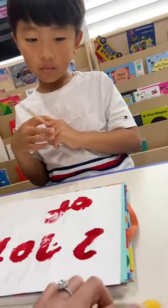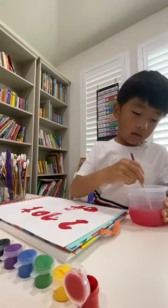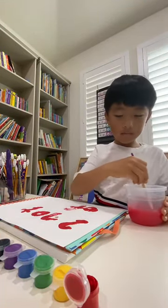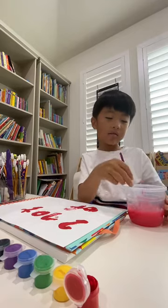You want more red or next color? Next. Yellow. Water. Okay, use your water. Okay, I want red. Here's a paper towel. What's this? White paper towel. White paper towel.